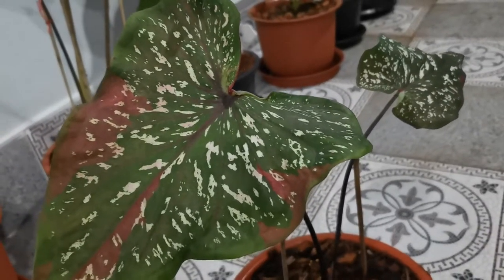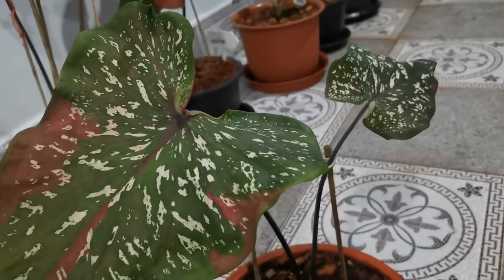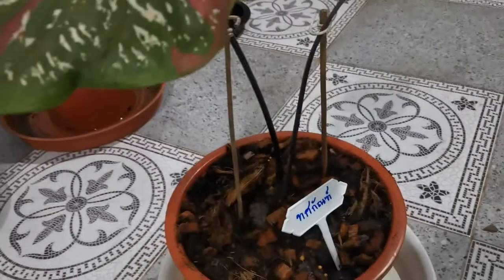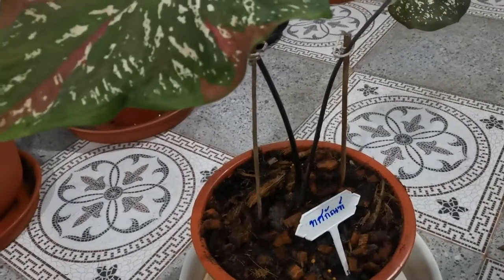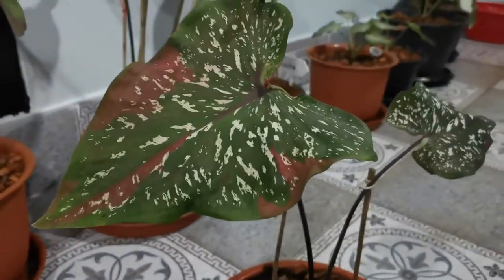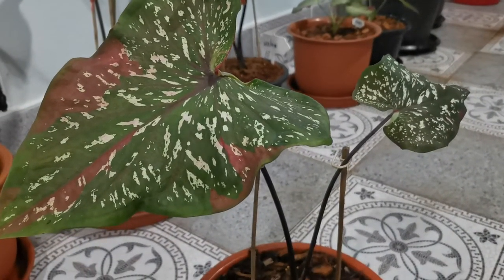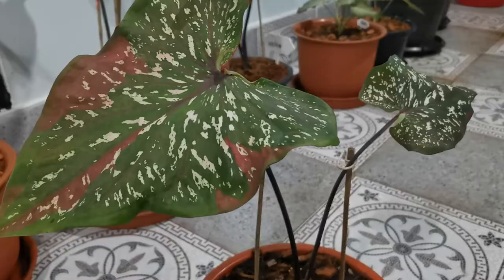In this video I will explain about the quality of the leaves of this plant, the demand in the market, and how to fill this plant so it grows very well. Let's go — we can learn about this plant, know the quality, how to grow it well, and how it has a beautiful appearance.